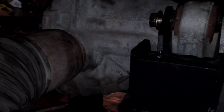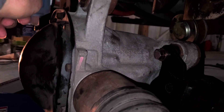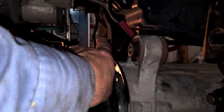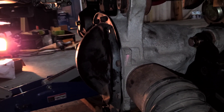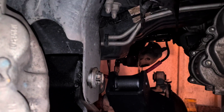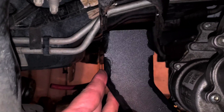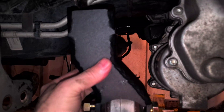I almost got it up there so I'm going to jack it up a little bit more with the floor jack and put it into place. Actually I'm going to jack it a little higher and try to stick that bracket up in there — that's my next step. I'll put that bolt in at this angle and lift it the rest of the way up. I see I almost got it but I can't do it with one hand.